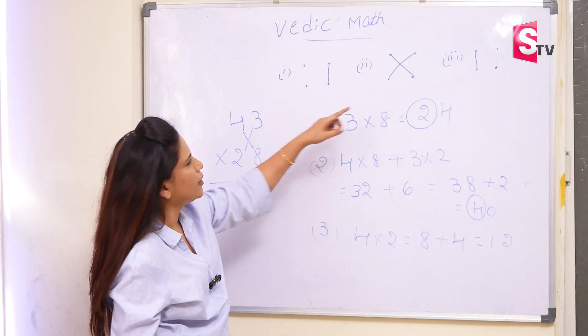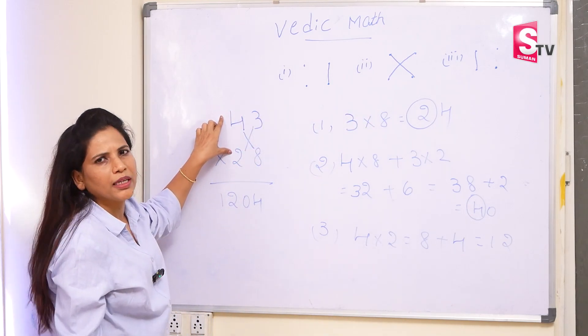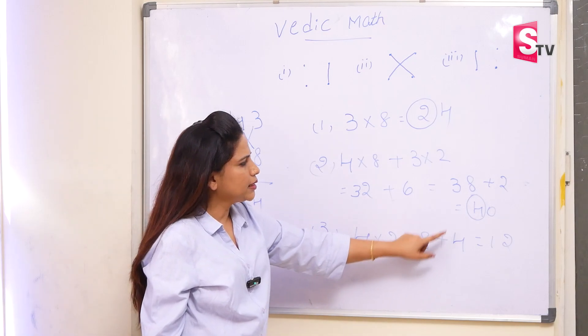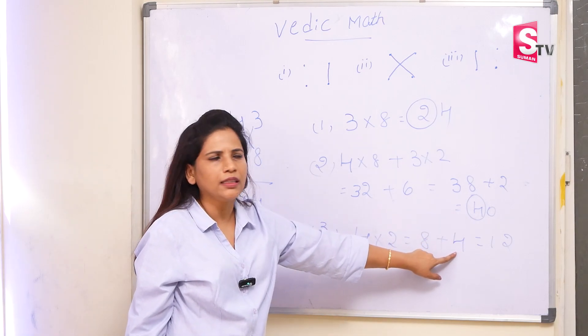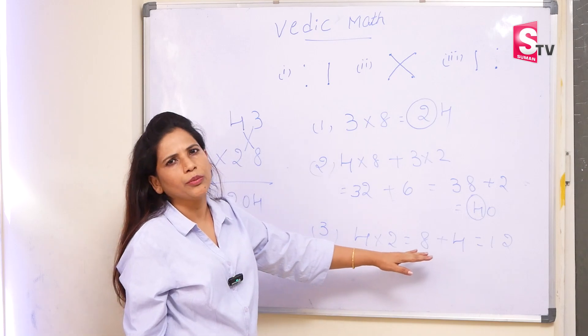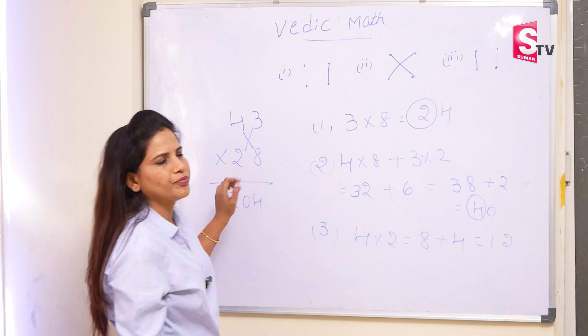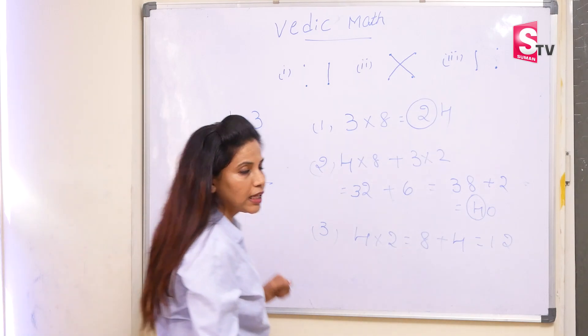In the last step, according to the pattern, we have tens digit multiplication. So 4 into 2, that is equal to 8, plus the carry forward number we are adding here. This will become 12. So always remember, we will take the answer from the last. So 1, 2, 0, 4 is the answer. Is it not that easy?